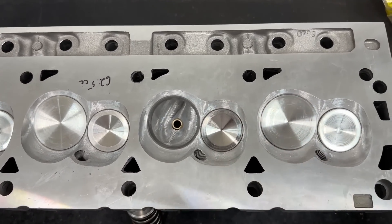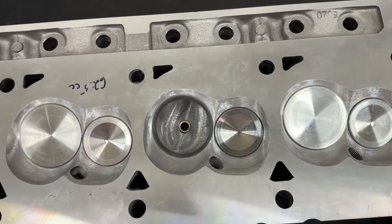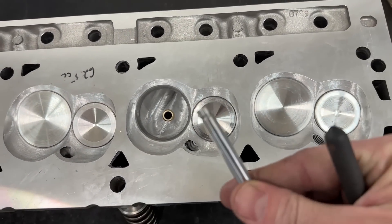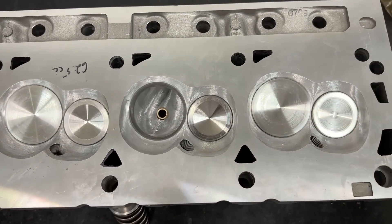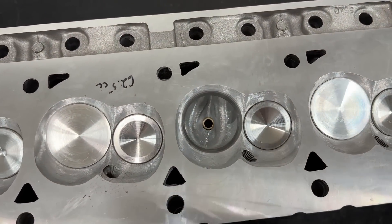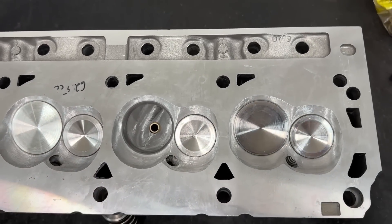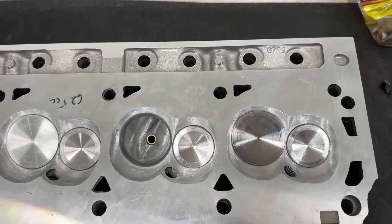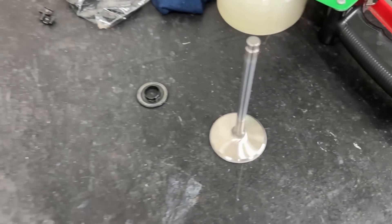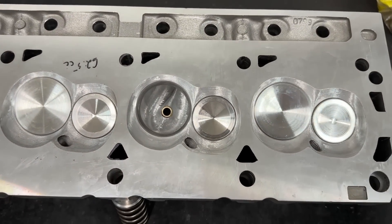It had been refreshed before, and whoever did it put in 8mm stems. The standard is 11/32nds - these actually take LS valves. When I got it, because it had a 202 valve and this is on a 408 turning a little bit of RPMs, the math says you should run a bigger valve. So I've updated it to a 205 intake valve, same exhaust valve, and just did some work.